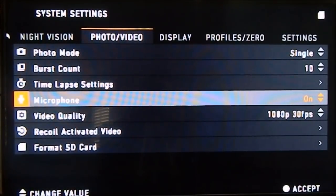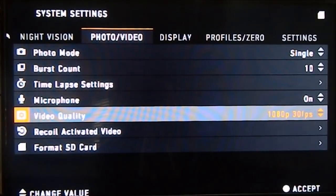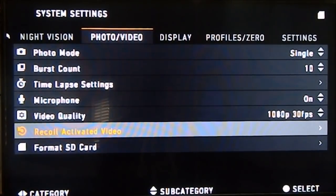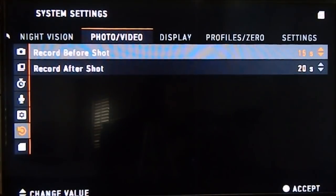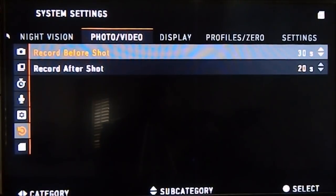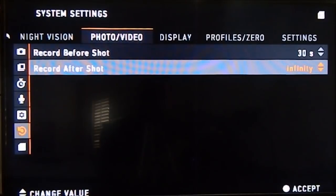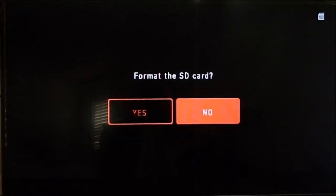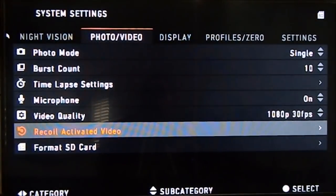Microphone is on or off — I like it on because it always records audio. Video recording quality: Generation 1 recorded in 1080p and 720p HD. On Generation 2 the display is now 720p HD. Recoil Activated Video settings: you can set it to record up to 30 seconds before the shot and up to infinity after the shot — meaning until you hit stop. I think 30 seconds after is good for me. Format SD card is also here if you want to wipe it.